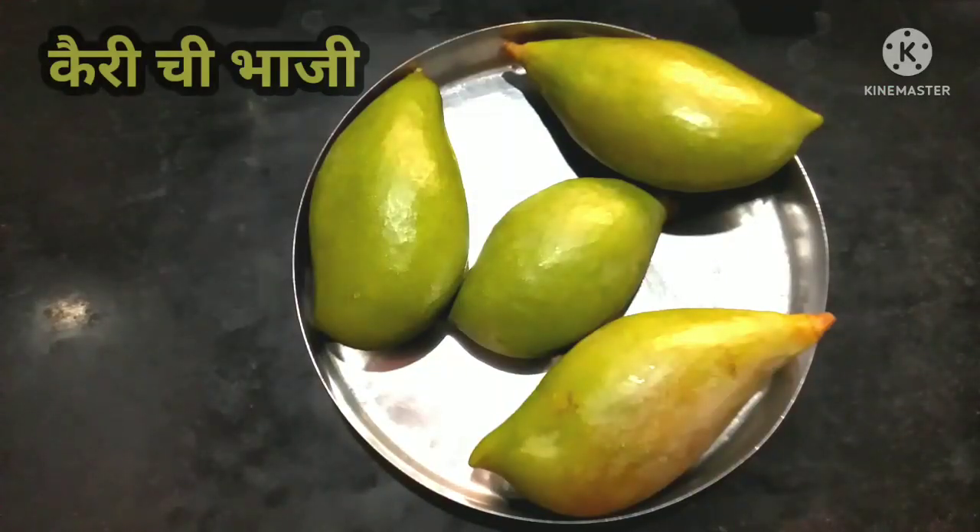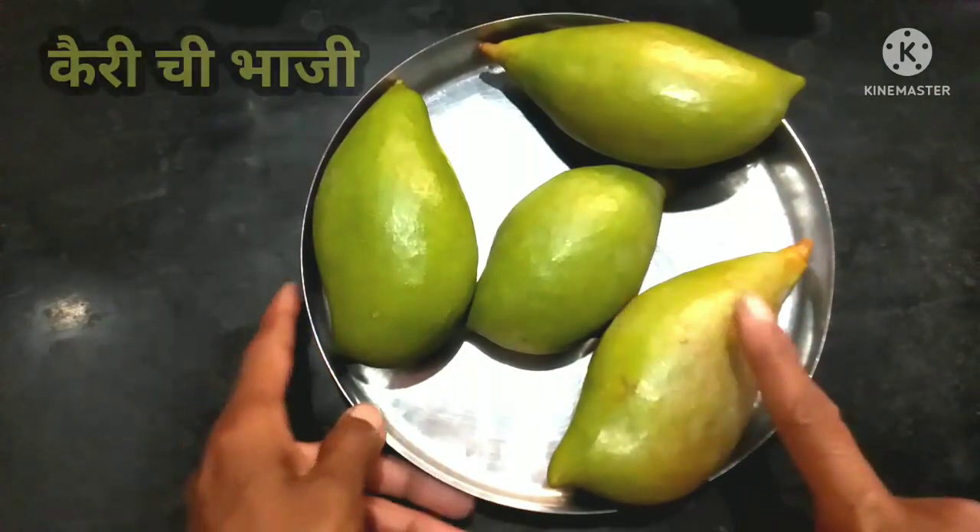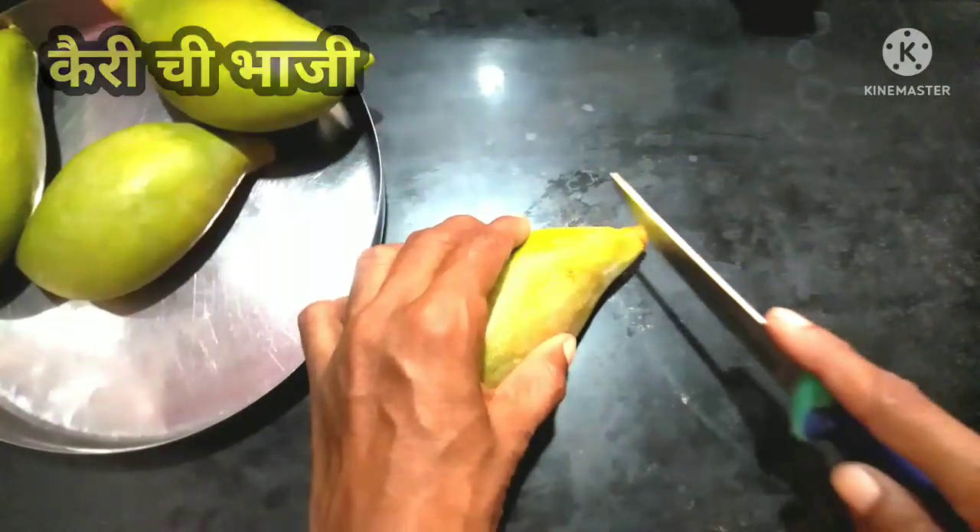Hello, my name is Savita Patti, welcome to my YouTube channel. Today we are going to make a recipe of Kairi. We have 4 Kairi and we are going to make a recipe with them.